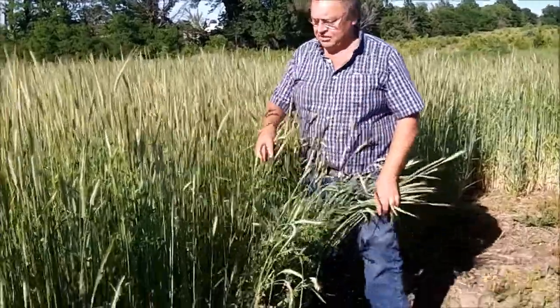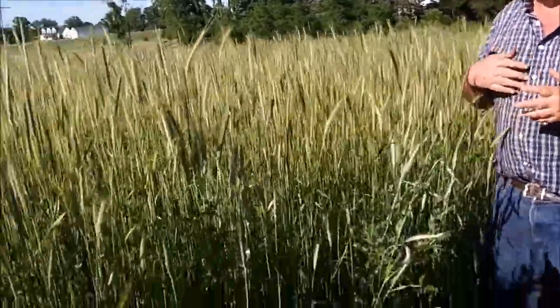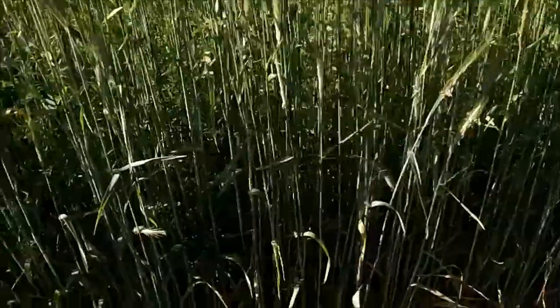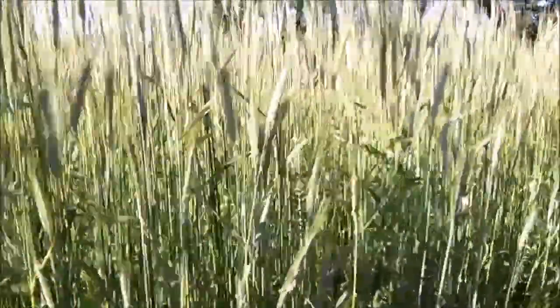This is also part of our organic study. This is cereal rye and hairy vetch. Rather than soybeans, we're going to drill corn into this, and again we're going to destroy the crop by row crimping, and we're going to either no-till corn into it or actually till it in.